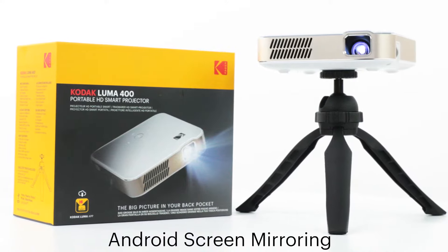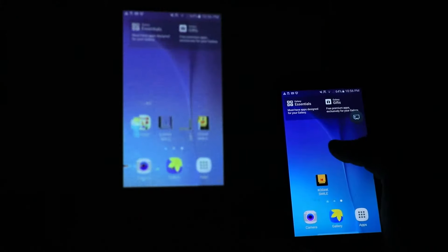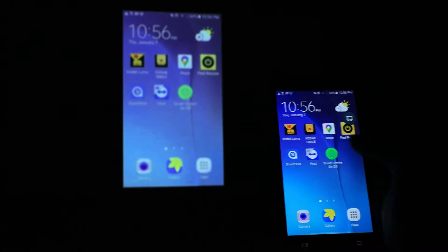One of the most popular new features for your Kodak Luma 400 is its ability to screen mirror. Screen mirroring allows you to share whatever is on your phone or tablet up on the big screen.